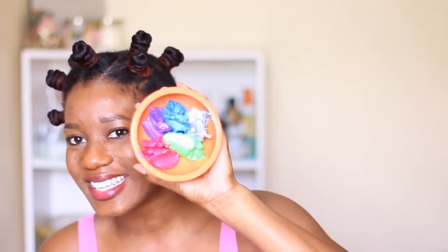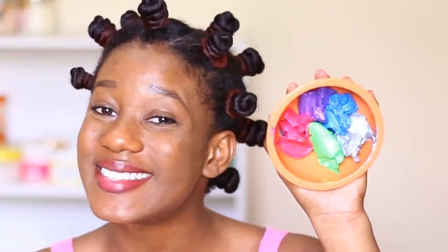Isn't this pretty? Just having the colors sit beside each other like this — it just makes me happy, the simple things. Alright, let's mix them together now.